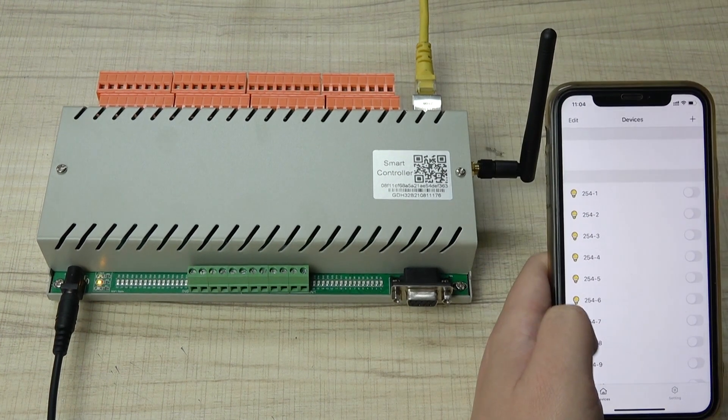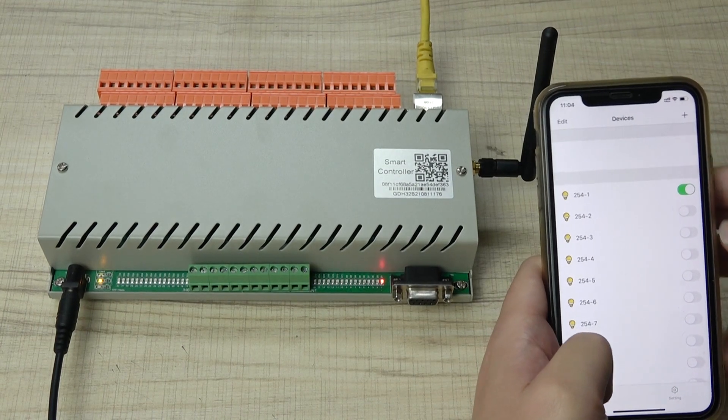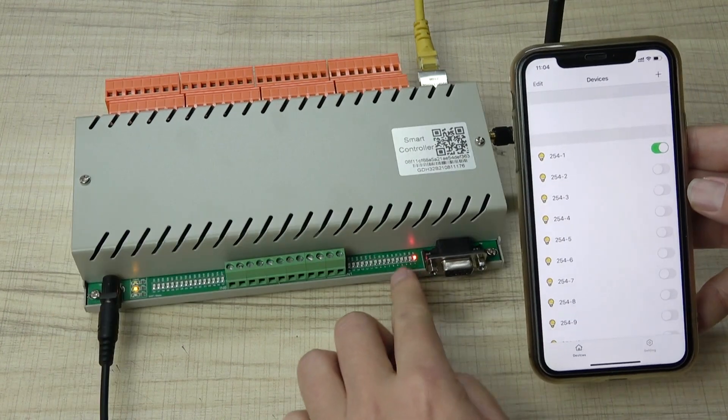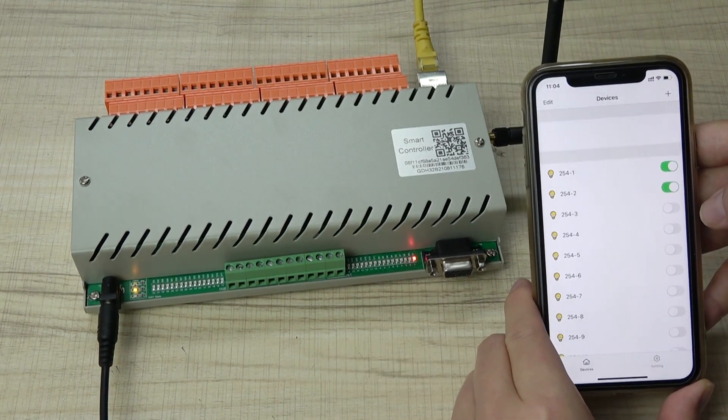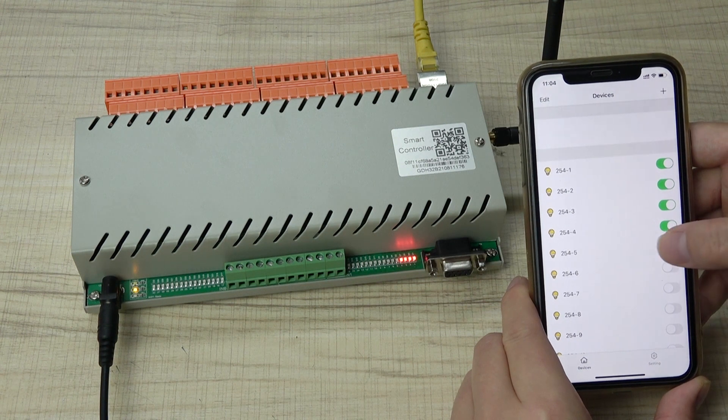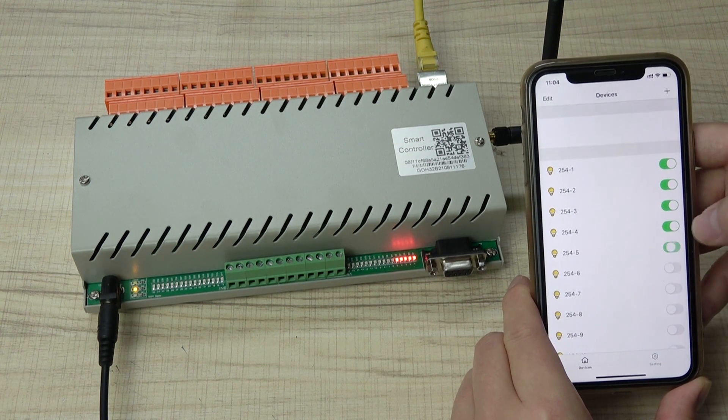Now you can see I can turn on the relays. Relay one is on, then relay two, three, four, five — and then turn them off.